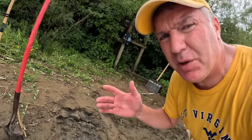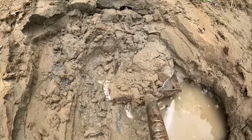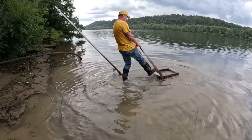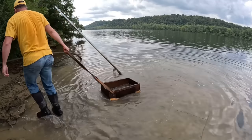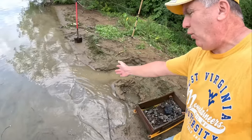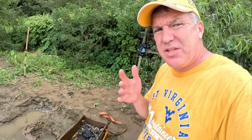Once you get this overburden sand off the top — this eight or ten inches — you start hitting the gravel laying down on that packed layer. You can see in just that little amount of dirt we worked right there, filling the sifter two or three times, just look at the stone that's underneath this sand.